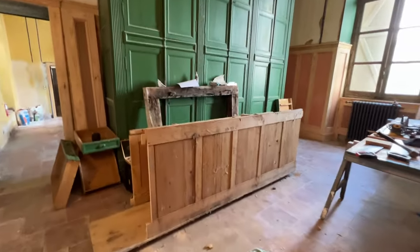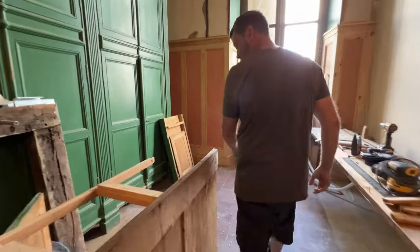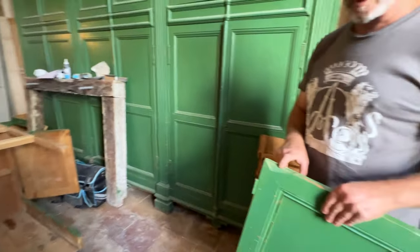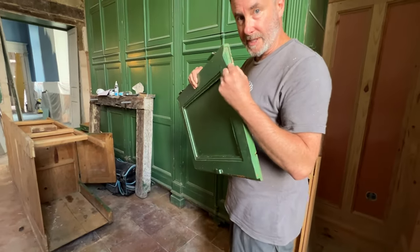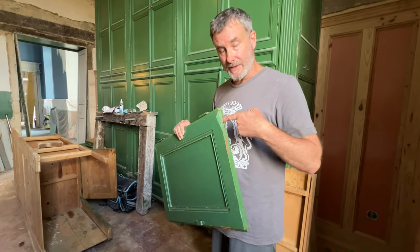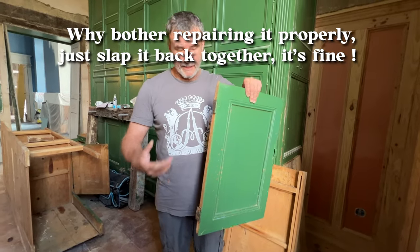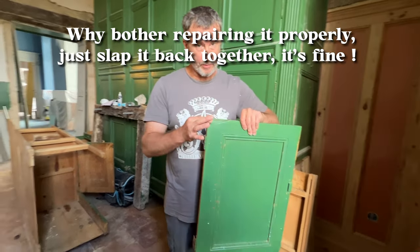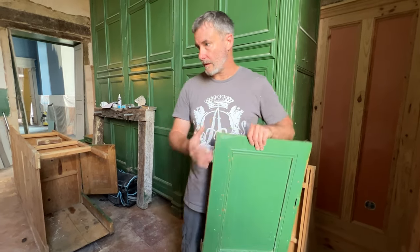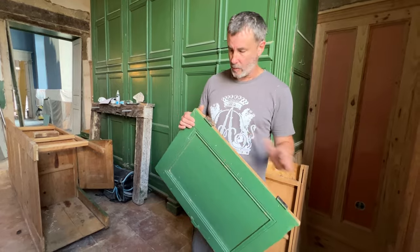We're taking this side off too because at some point in history this door had an accident. You can see there's a chip taken out, so the hinge didn't fit in there anymore and they cut the sides off and replaced them with different hinges. The plan now is to rebuild this properly — get some new pivot hinges and recreate the whole thing as it was originally.